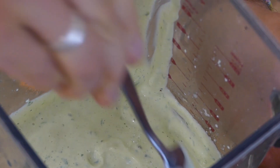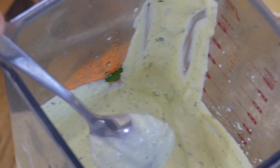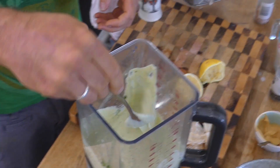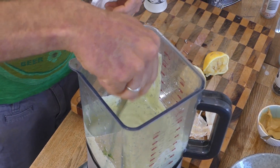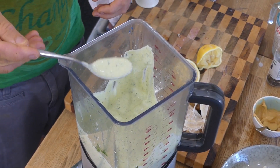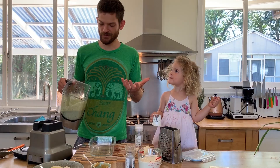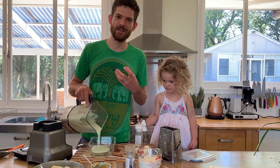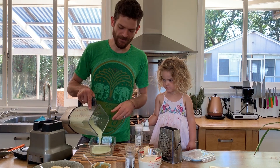It looks like a mayo. I've opted to put in some fresh parsley and some chives as well — it just gives the mayonnaise extra flavour and depth, but you could do it without any herbs. And here it is — just a really tasty, fresh, and most importantly healthy vegan mayonnaise.